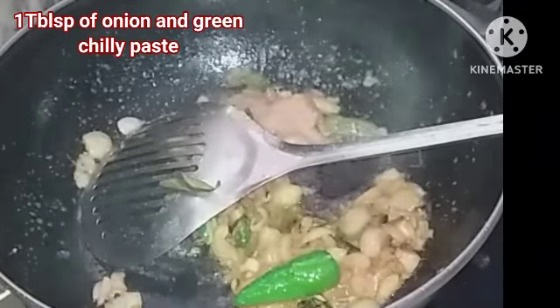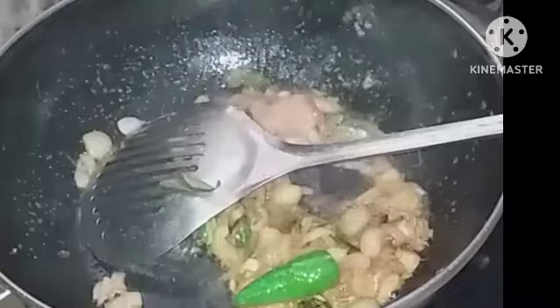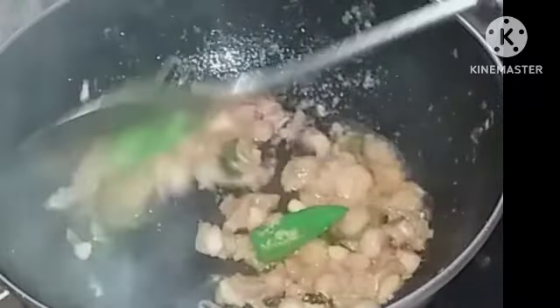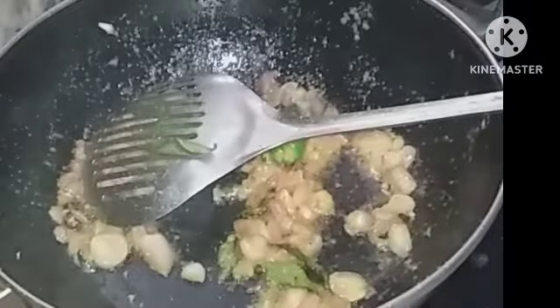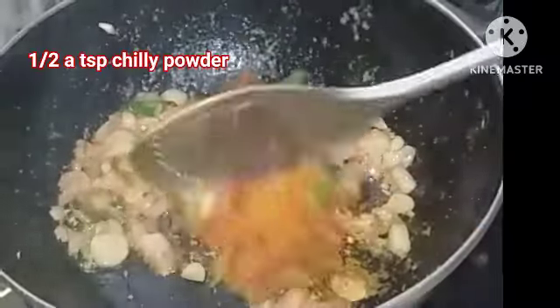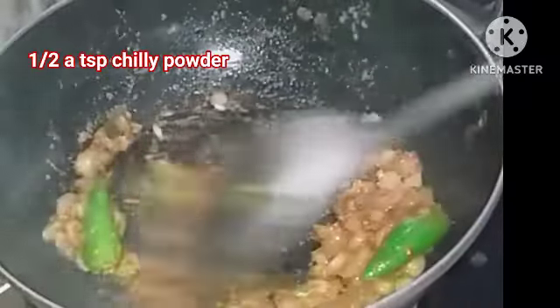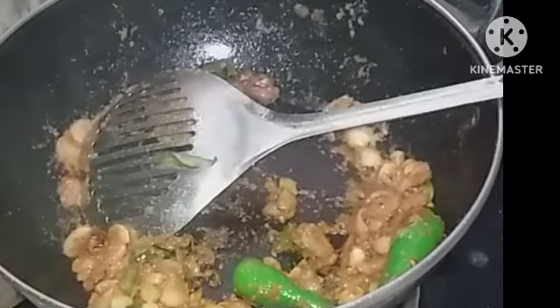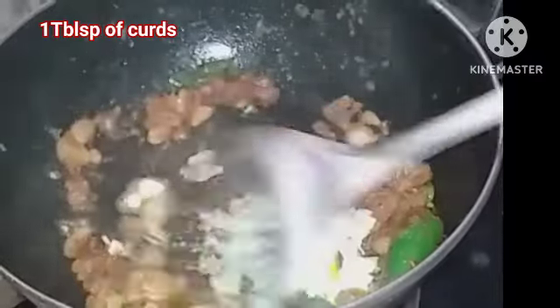Add one tablespoon of green chili paste and red chili — it will give aroma and also color. Fry it a little bit, and then you can add one tablespoon of curds and fry it well.